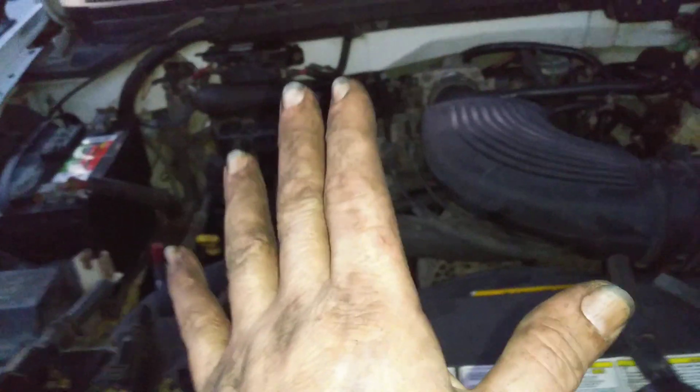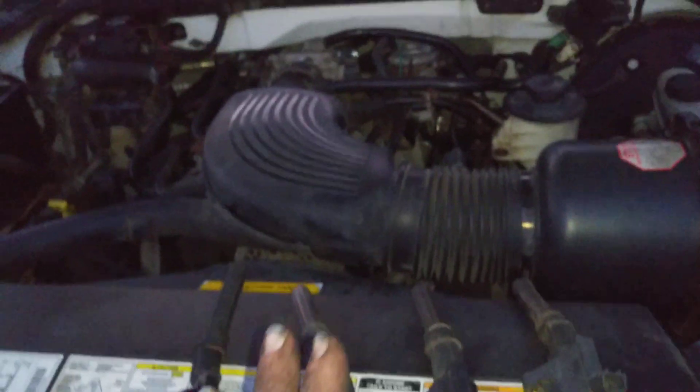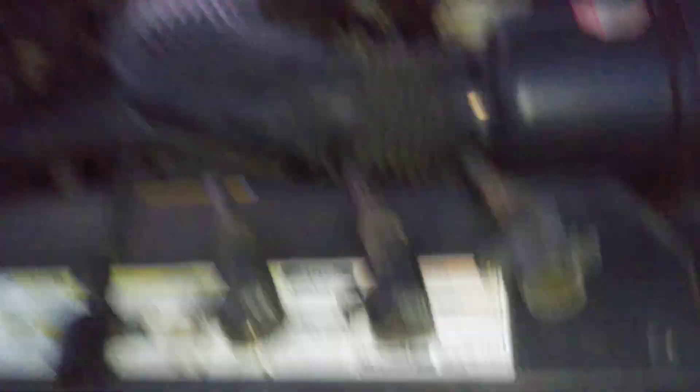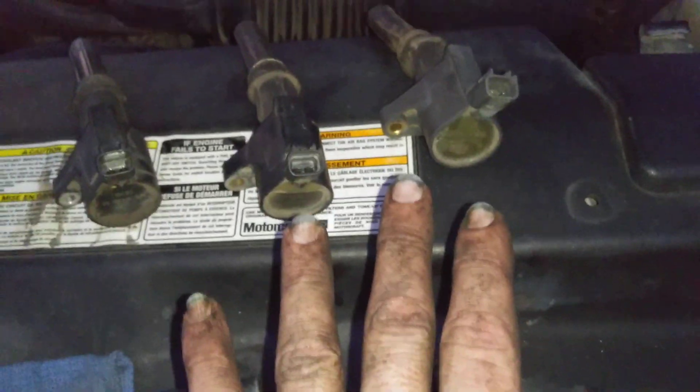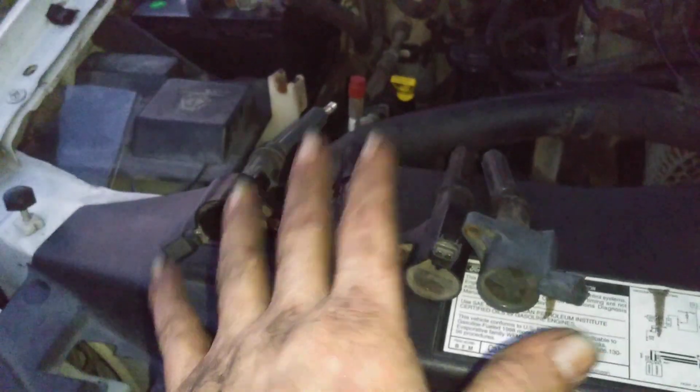I know what a lot of you are going to say — it doesn't matter. Well, sometimes it does. On these Fords, if you don't have a check engine light, that does not mean you do not have a misfire. So what I did was I went ahead and changed out all the Ford plugs back with Ford plugs — it's a platinum plug. But the coils, I got another video coming up. I got those online.